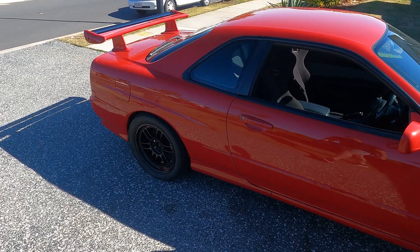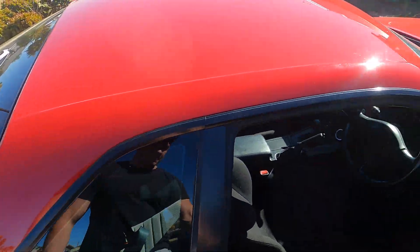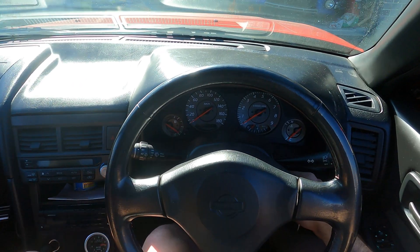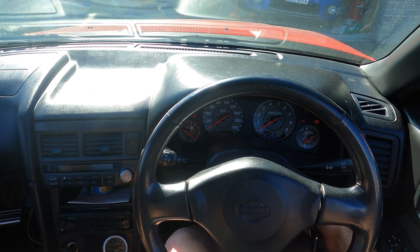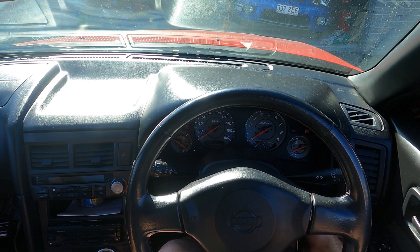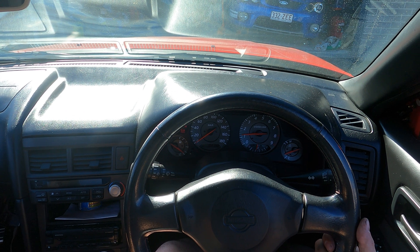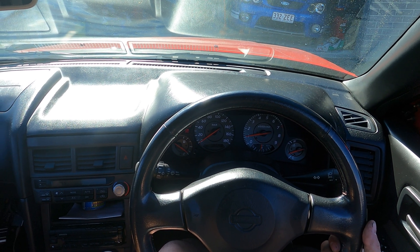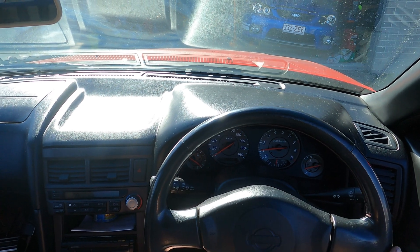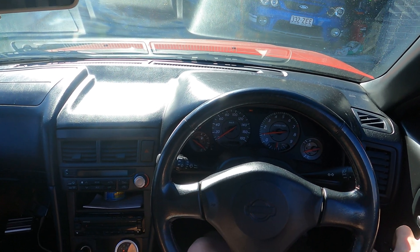All right, let's start it up and see how it sounds now. It's a bit nicer. It's still warming up so it's idling a bit higher, but let's go have a look.